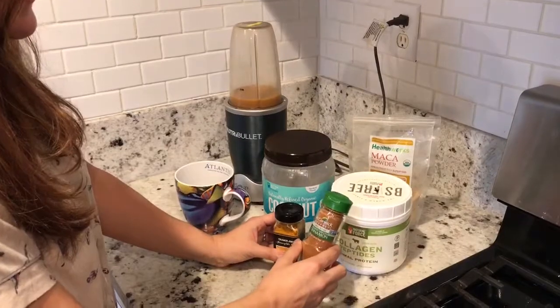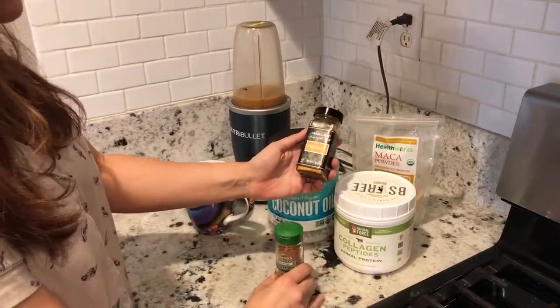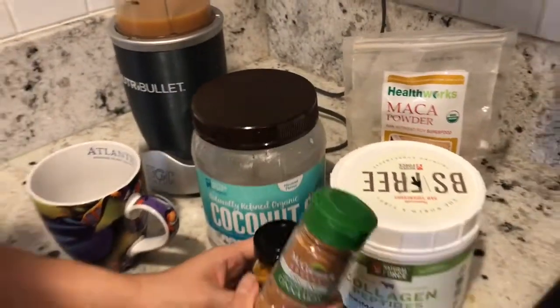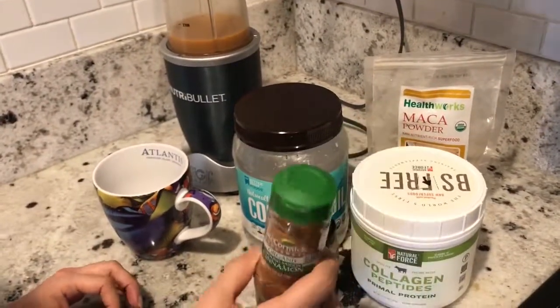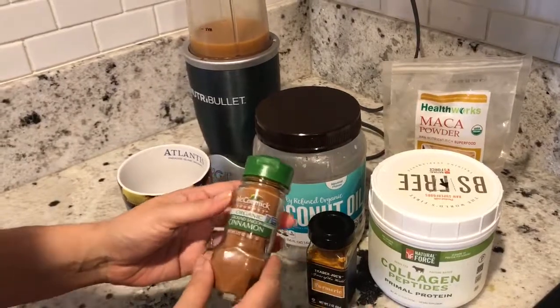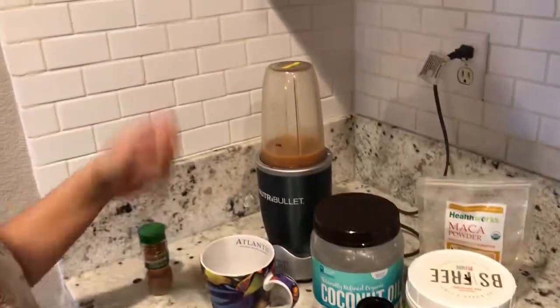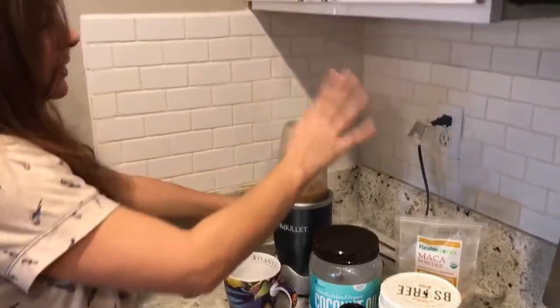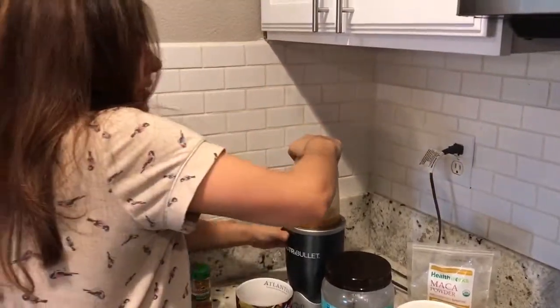I also have turmeric here. Turmeric is a natural anti-inflammatory, good for joints. And cinnamon — I just add a little dash of cinnamon just for some flavor; that's optional. Put everything in there, in the coffee — it's already in the NutriBullet — and I'm just going to stir it up for a few seconds here.